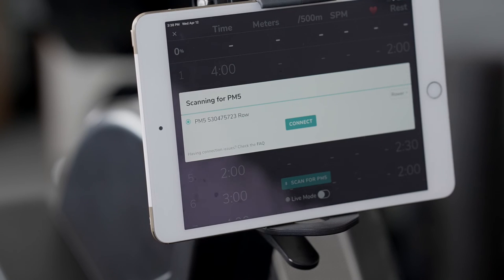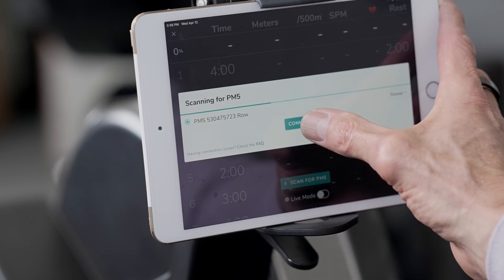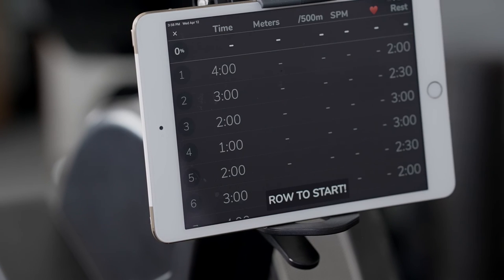Now when the next window opens and shows your PM5, go ahead and hit Connect again. In a moment, you should see the workout pop up on your monitor, and that's it. You're ready to go.